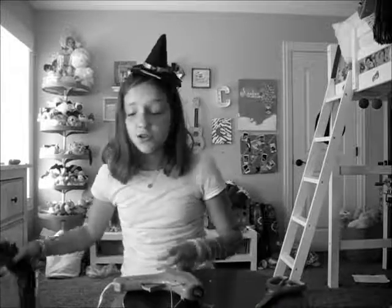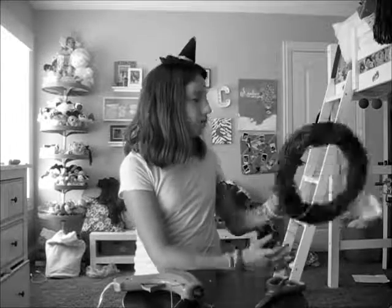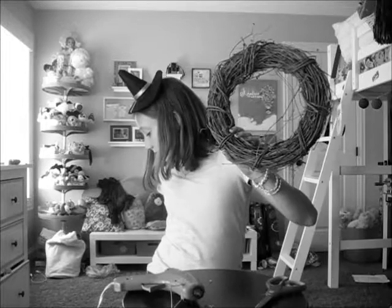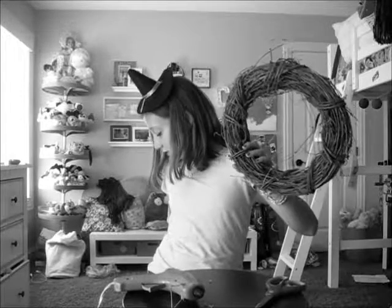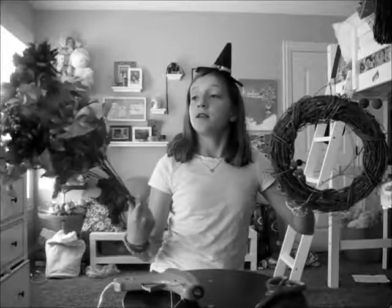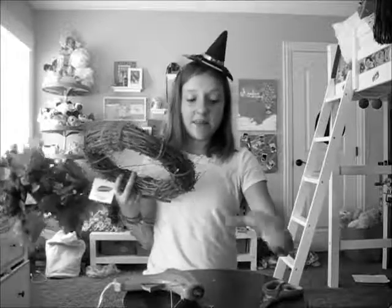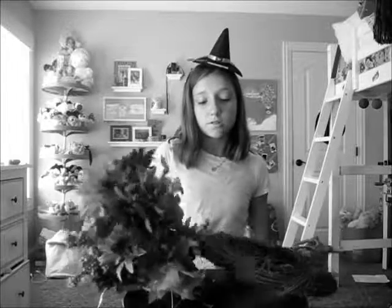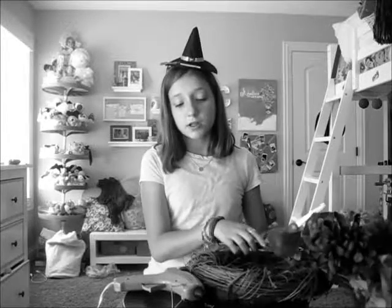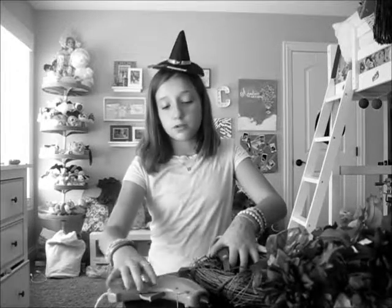Wreath — did I say that right? Yes. Wreaths aren't just for Christmas. I got this for like two dollars at Walmart. You can get bigger or smaller ones. I got this huge bouquet of flowers to decorate with — it's got leaves and stuff, and I'm going to give this as a gift to my grandparents. You're going to need a bouquet of flowers, hot glue, and scissors — scissors, of course, in basically every single DIY ever.